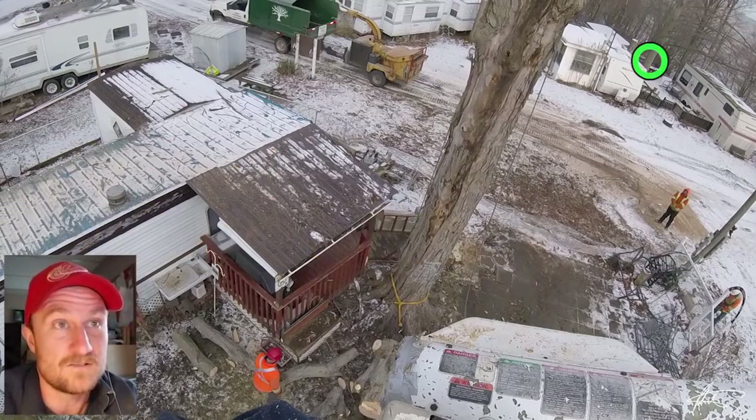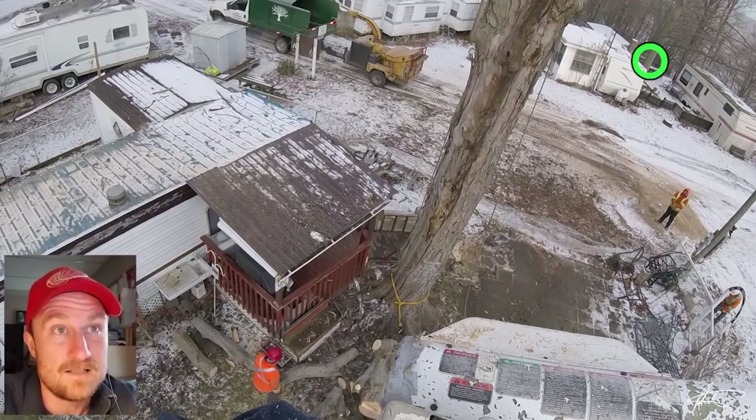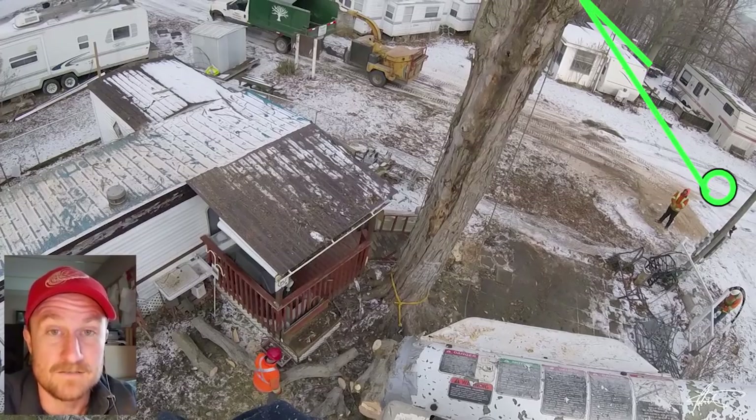What I've decided to do is use another tree up top. The rope ties to that tree, runs up to the ring on top of the spar, then back down, and we tie the other end to the bucket truck.